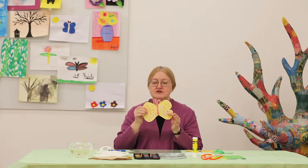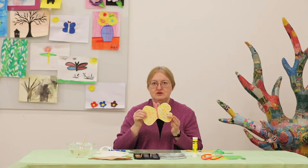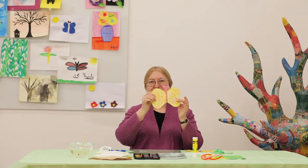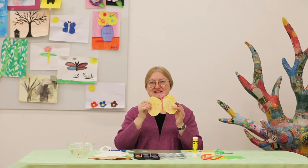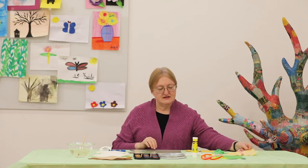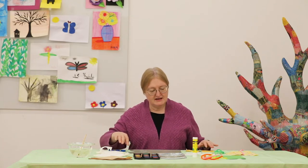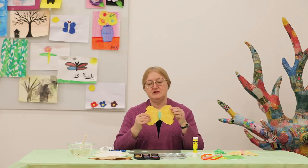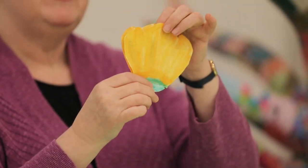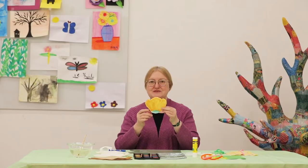Now, if you don't want to use the pipe cleaner, another way you can use this is as a window cling. I can take my wet butterfly and put it right up against a window, and the water will hold it to the window and stick it there. This is a nice way to get a stained glass effect. Another way I can do this is to take my coffee filter, cut it completely open again, cut petal shapes, and if you look, it kind of looks like a flower.